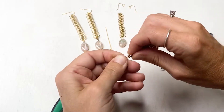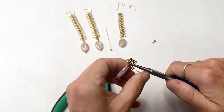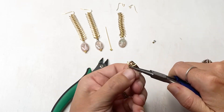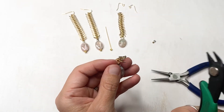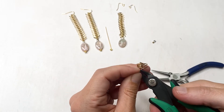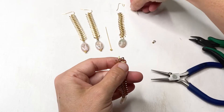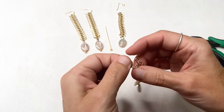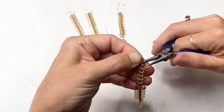Put your chain on your head pin and then hold the loop at the top with your pliers and wrap the head pin around until it meets the bead. Then you're going to cut off the excess wire. Then you're going to add the ear wire to the top and take your pliers and close it shut.